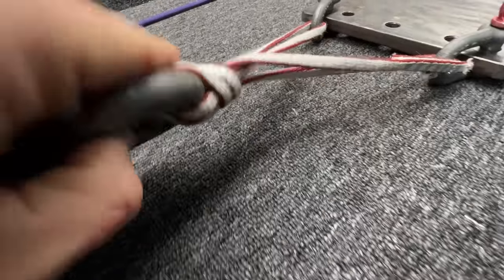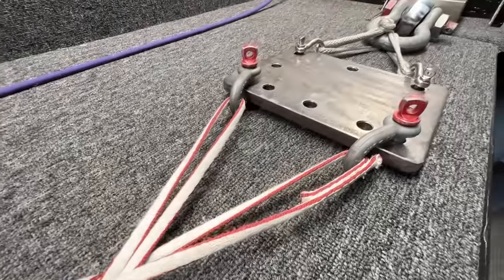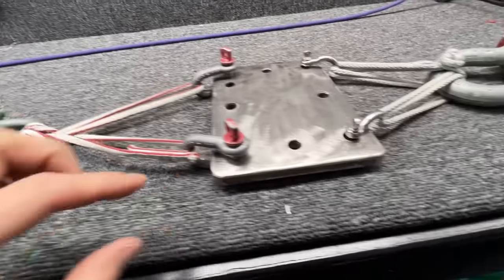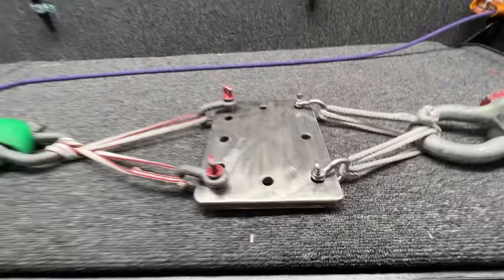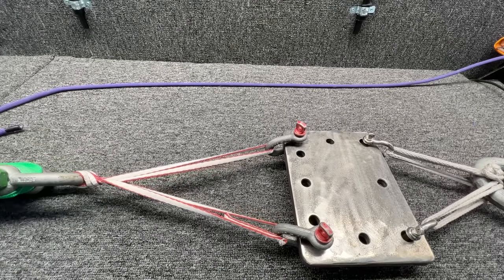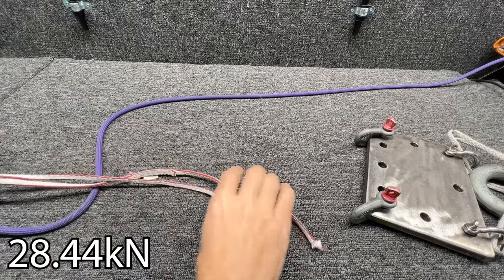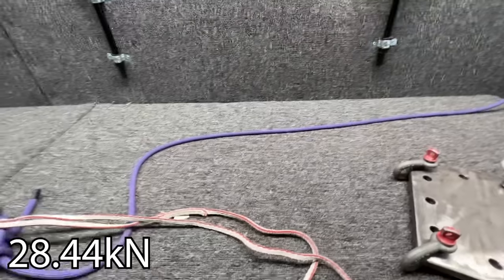This is a girth-hitched master point. I have a feeling it's going to be pretty strong. I've got a big old shackle here, same setup as before, and we're just gonna pull until it breaks. That's a lot of reduction — this is weaker, but it still doesn't really matter to me. It's still huge.